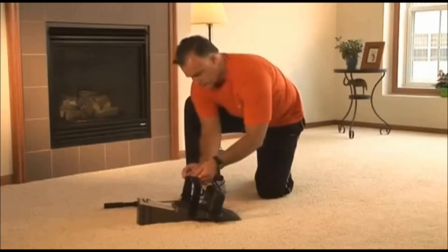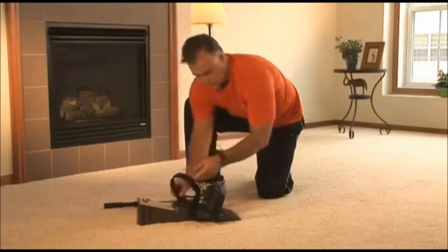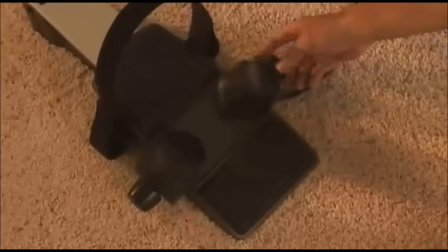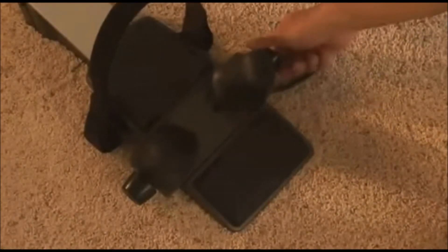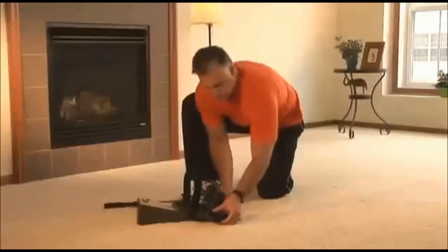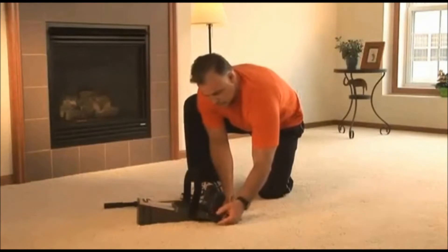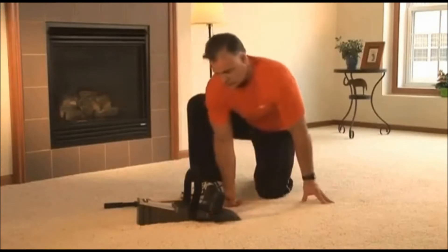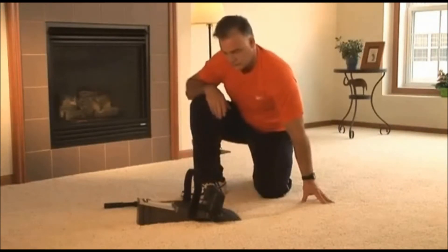Loosen the adjustable head strap on both sides and secure into position. Separate the neck wedges by rotating either of the black adjustment knobs so that your neck fits easily between the wedges. Do not over-rotate the adjustment knobs, as this will result in damage to the internal gear.